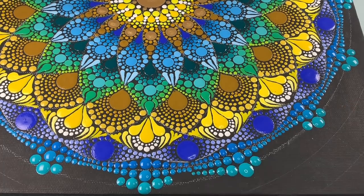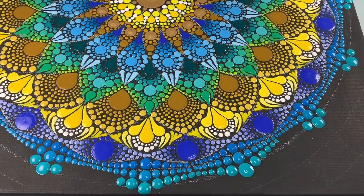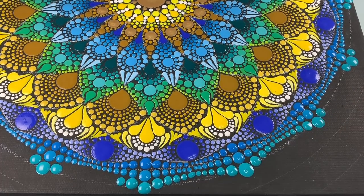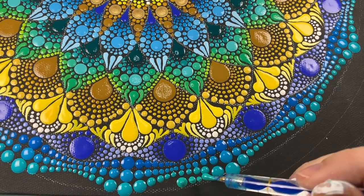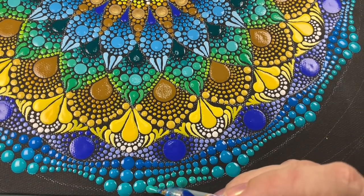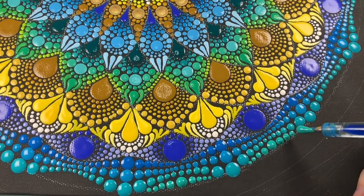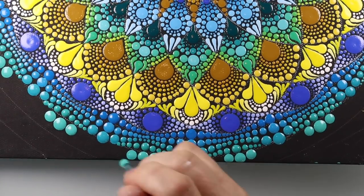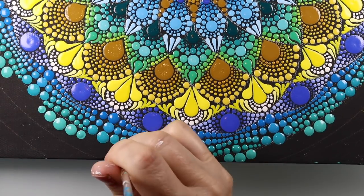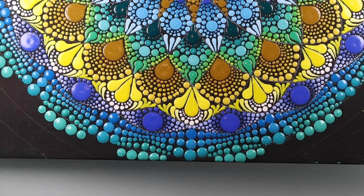If you're using the printed PDF pattern, you'll notice that this section isn't included — this goes beyond the printable margins of the paper size. So everything from here is what you would use on a 12-inch canvas. But it looks like you have completed your PDF pattern, so awesome! And if you completed it, I want to see it — tag me.